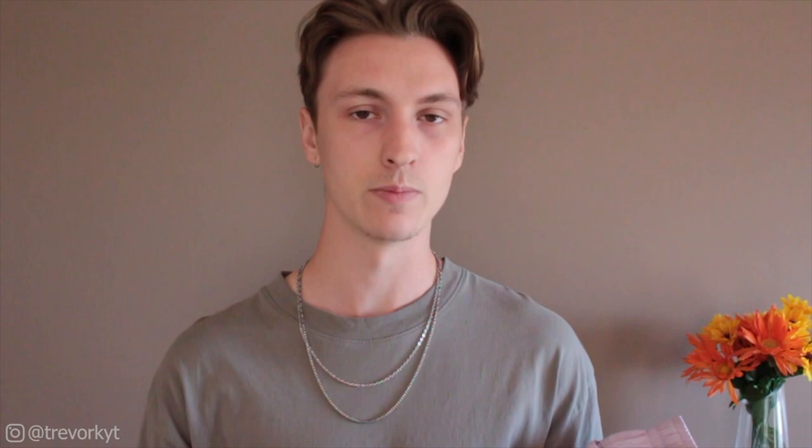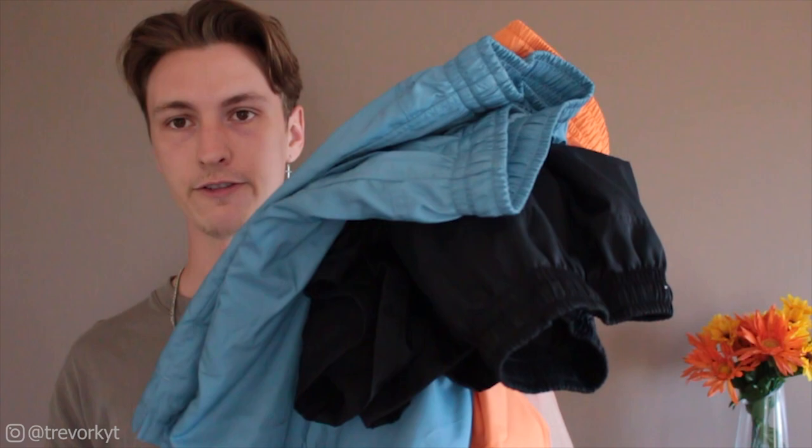I will have links to all of the websites that sell these shorts. The ones I know of are Champs, End Clothing — that was the first website I found that had them — Dick's Sporting Goods, and then the Nike website, which was kind of the last website I actually thought about looking at.